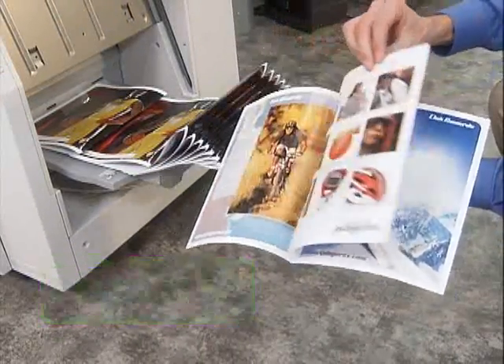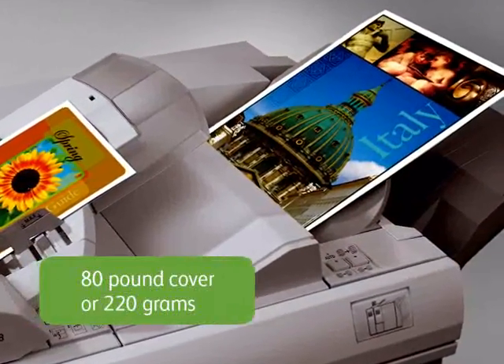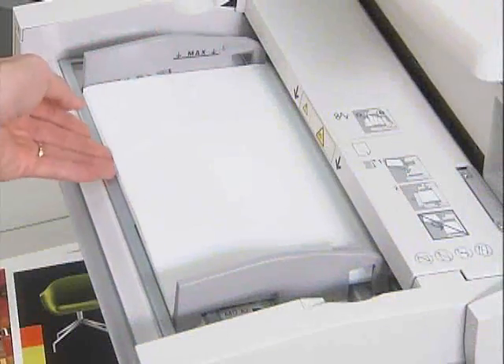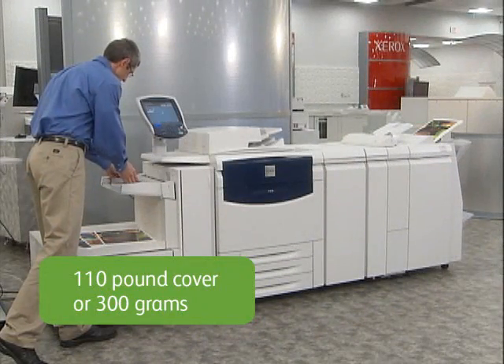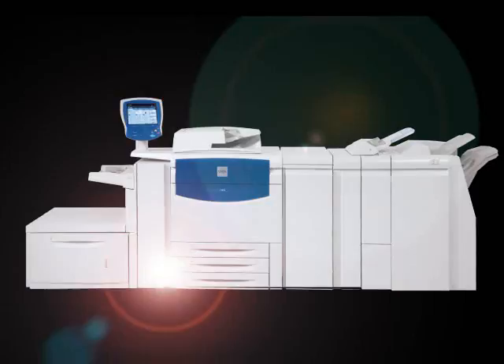Additionally, you can print two-sided pages automatically for both coated and uncoated stocks up to 80-pound cover or 220 grams. This is the standard bypass tray. It holds 250 of the largest sheets of specialty media and enables manual duplexing of very heavyweight paper, up to 110-pound cover or 300 grams. Any way you look at it, the Xerox 700 is designed to run large volumes of paper efficiently.